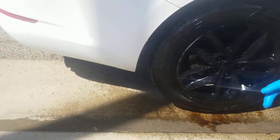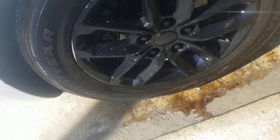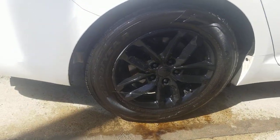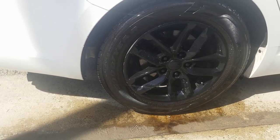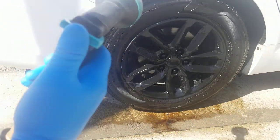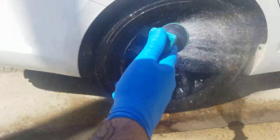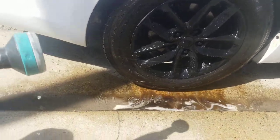Now you can see all that grime down there in the gutter. This degreaser's kind of dark colored - I don't know if that's the degreaser or tire grime, but maybe a combination of both. That tire's hot, it's kind of smoking. I'm going to rinse it. It hasn't been a minute, but I don't want it staining that black wheel or drying on the surface. Watch that gutter - do you see all the grime coming off that?